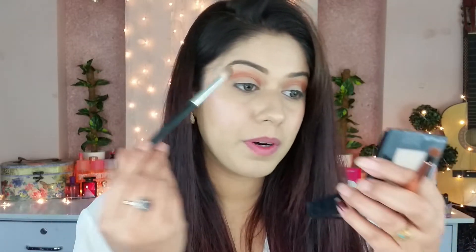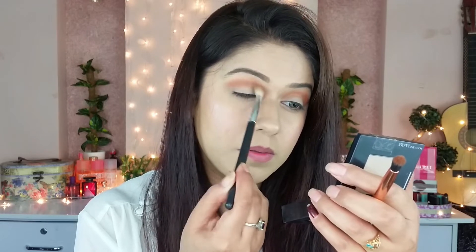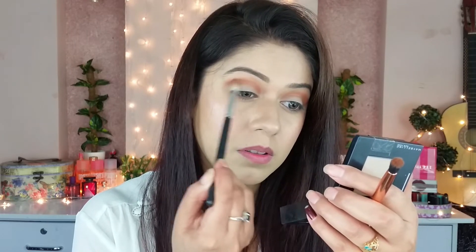Now I'm taking a fluffy brush and blending the two colors together. Now the fun part — I'm working with this palette and blending the color into my crease.